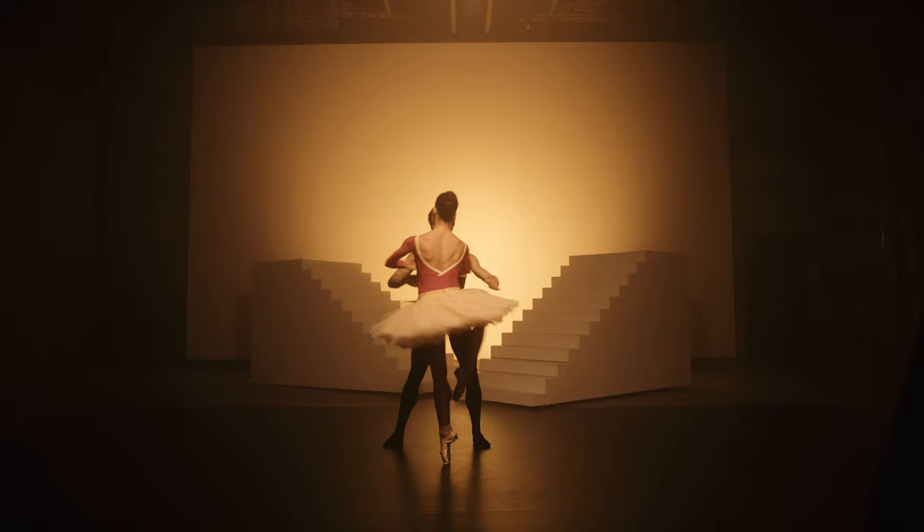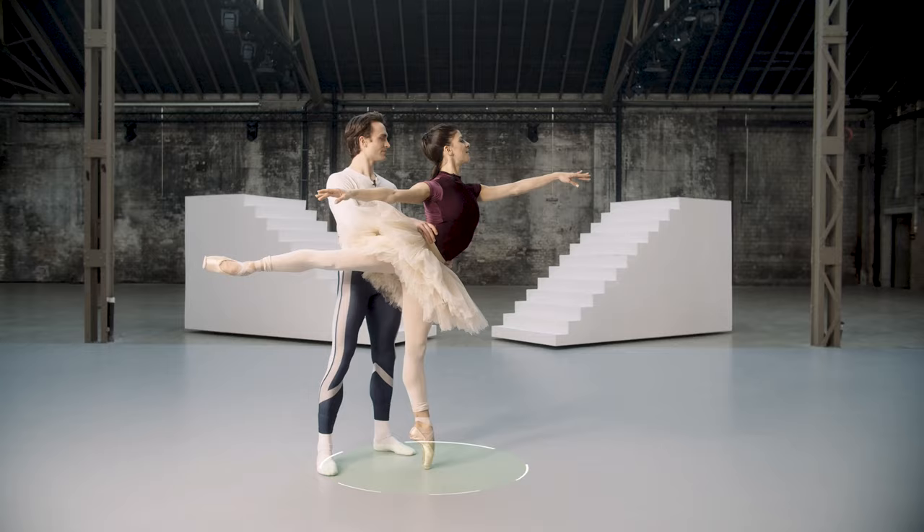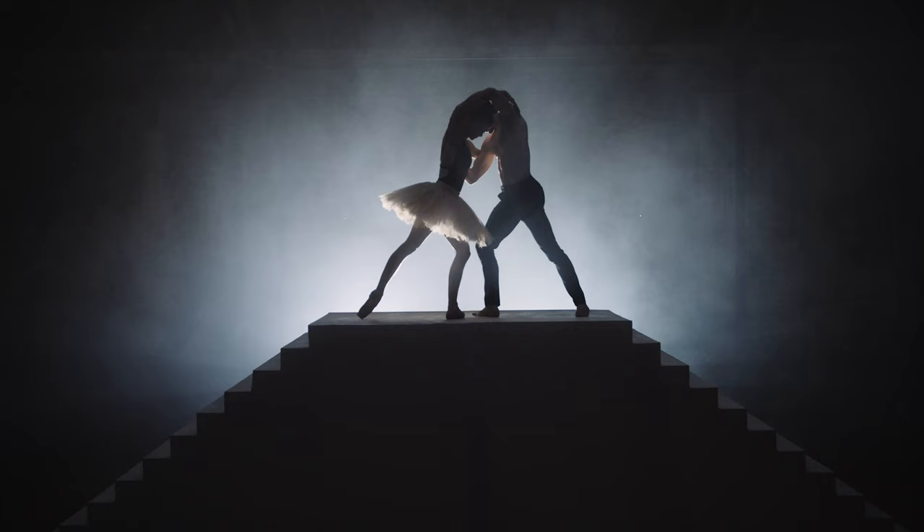In our 10 years at the Royal Ballet, we've learned what it really takes to build the skills necessary for classical pas de deux. And we've compiled them into this one class.